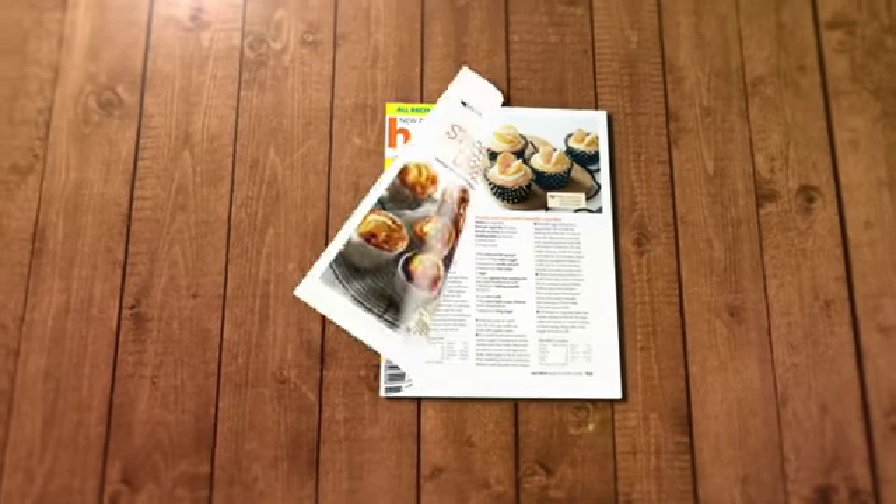This 5pm Panic recipe is brought to you from the pages of Healthy Food Guide magazine. Today we're making warm beef and lentil salad. This is a really satisfying meal — it's packed with iron and fibre and it's got four of your daily vegetable serves.